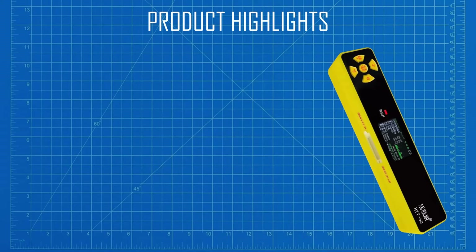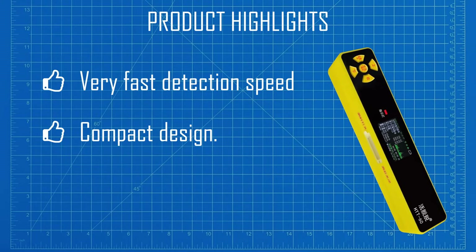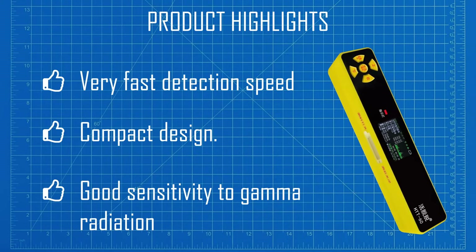I will start with listing out the 3 best points of this product. First, the product has a very fast response time — many other GM tube-based devices are very sluggish and so are not really very useful for performing a scan of an area. Next, there is the compact design and one-handed operation. Finally, there is the high gamma sensitivity: this product uses the J321 Geiger-Müller tube, which is about as good as a cheap detector could have.